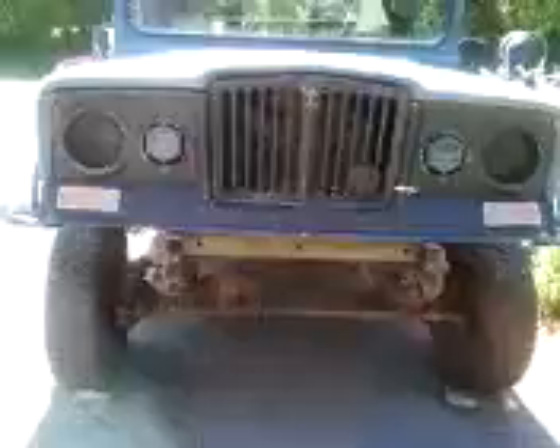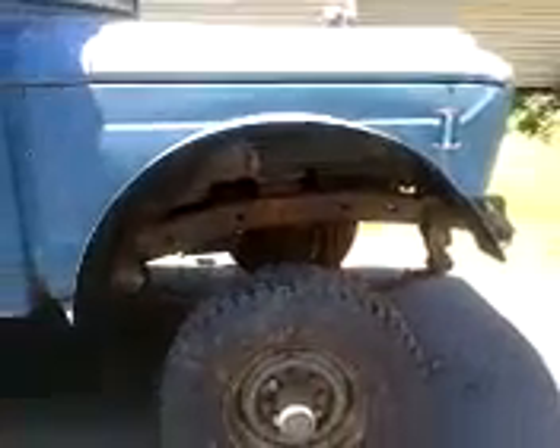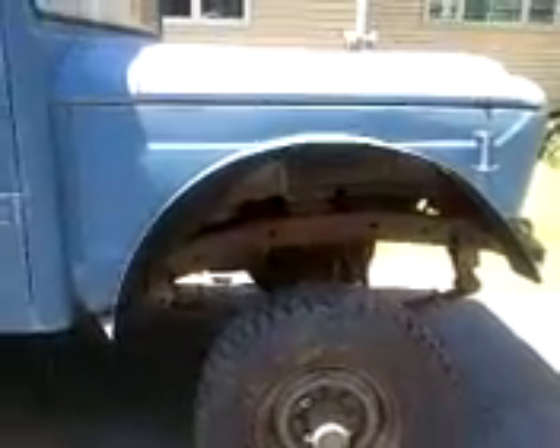This is what it looks like from the front. It's got the old Rhino grill and you can see the front axle is in. This is a Dana 60 and I changed it to spring over — this thing is really high. That's just a stock roller tire, 32 inch.